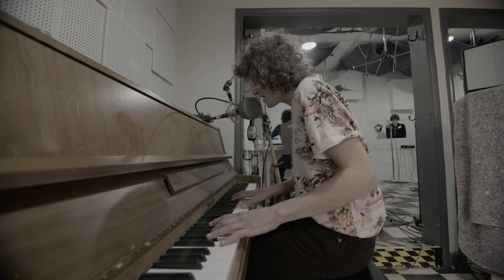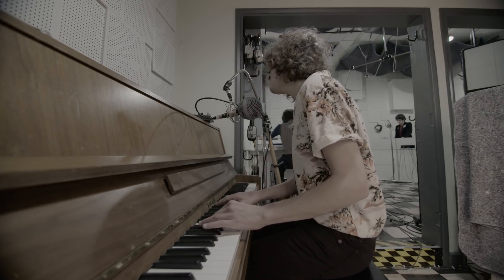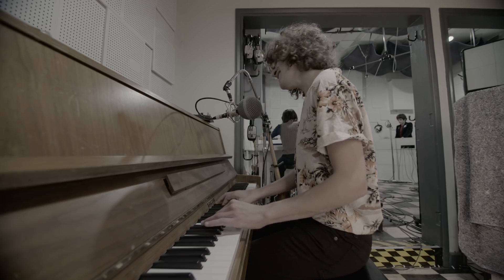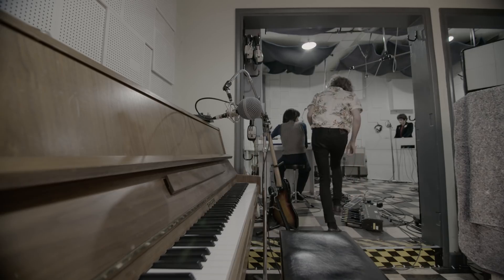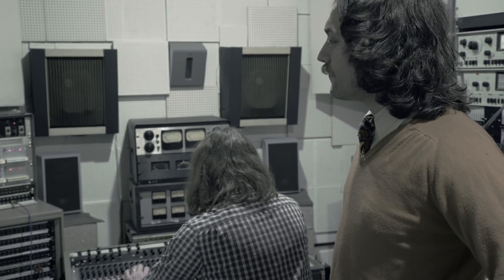Capturing that perfect track can be frustrating. I don't know what to take now. Fucking hell. Let me get some water. Samuel patiently waits for his cue. We're rolling. Timing is everything when it comes to recording music. However, timekeeping outside of the world of music is not a strength of Samuel's.